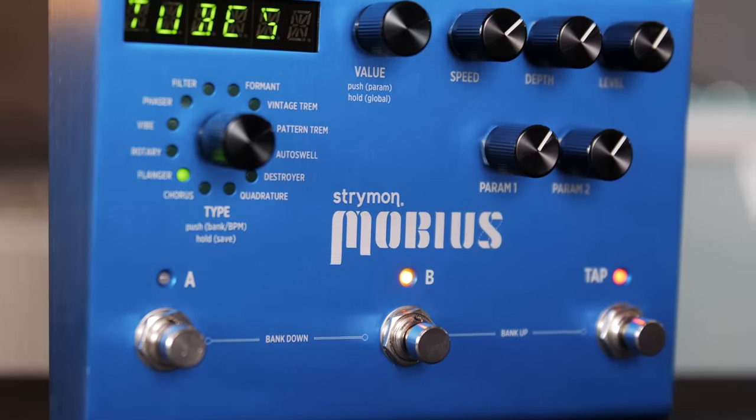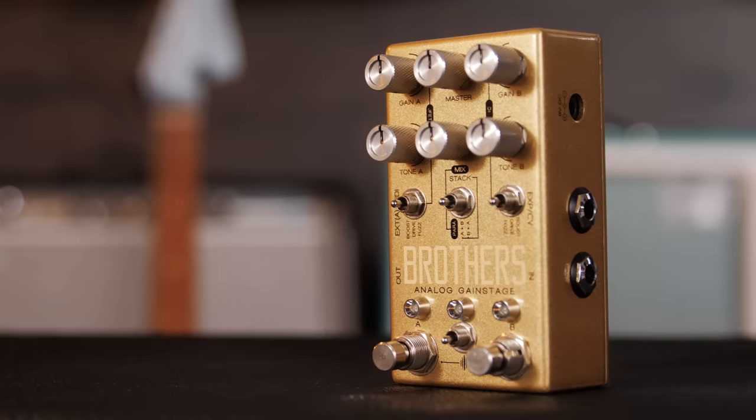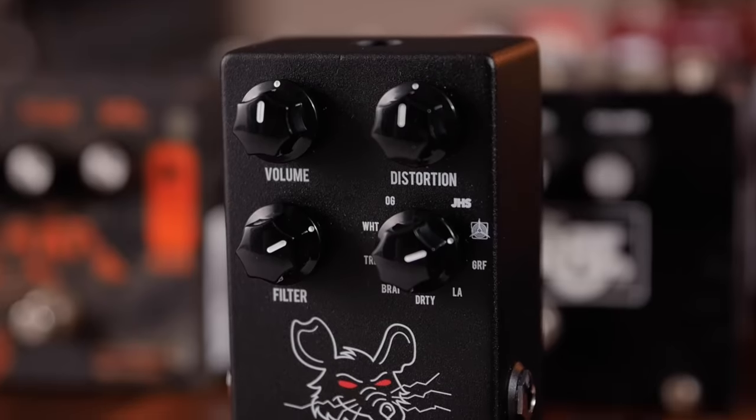We see this with Strymon and with Chase Bliss's Joel, who has a trademark saying: 'digital brain, analog heart.' His pedals are an analog signal path — your guitar goes through real analog parts, real transistors, a real bucket brigade chip — but a digital brain controls all the cool things in the circuit. I did something similar with the Packrat, which has an all-analog RAT circuit, but a little computer brain inside changing the rails quickly.